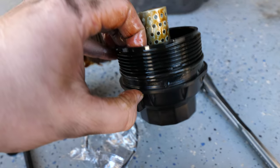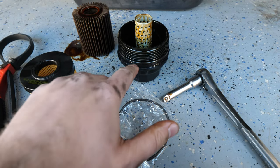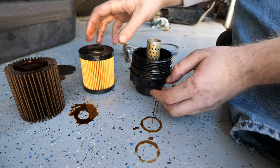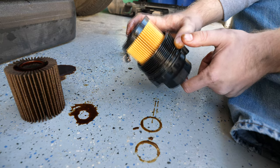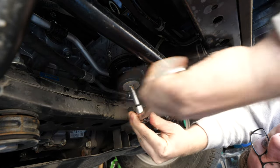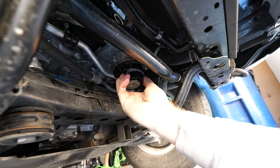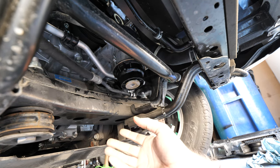Before installing the new filter, we want to replace the little o-ring on here — this o-ring is used and we don't want to reuse it. Fortunately our filter came with a new one, so we'll take the old o-ring off and place the new one on after dabbing it in a little bit of oil. Now we've got the new oil filter inside the canister with oil along the new seal, so we can put the canister back in the car and use a 3/8-inch drive socket to tighten it down. Ideally you should use the oil filter socket to tighten fully, but it is on secure now. The last thing to do is wipe up any spilled oil, then reinstall the skid plate and the front plastic piece.